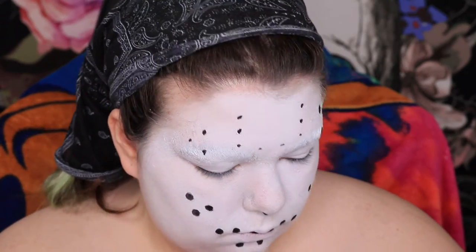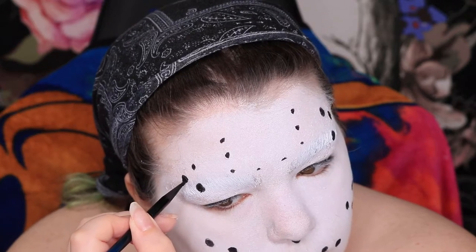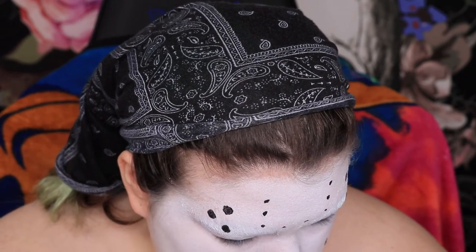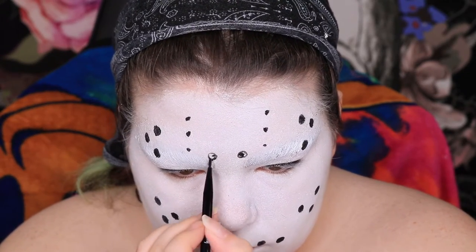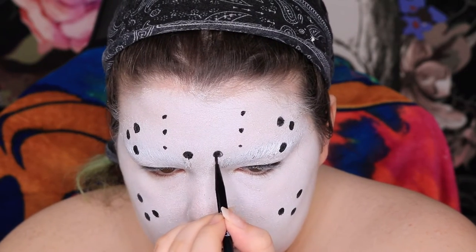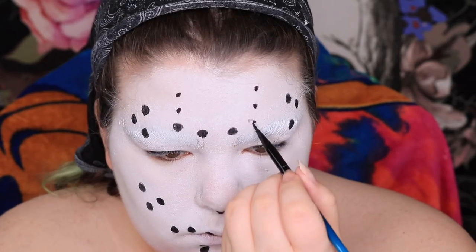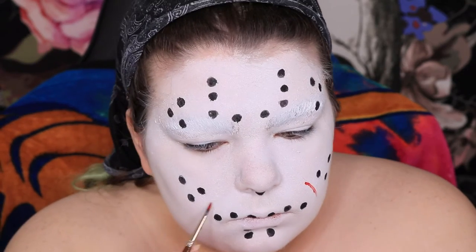So I painstakingly attempted to paint perfect circles. They're not all perfect, but that's okay because it's just a face paint. I think I was getting tired of drawing circles by that point — but that's okay.